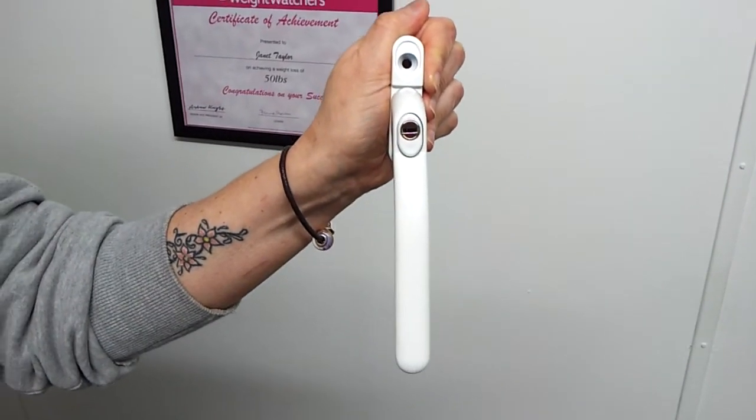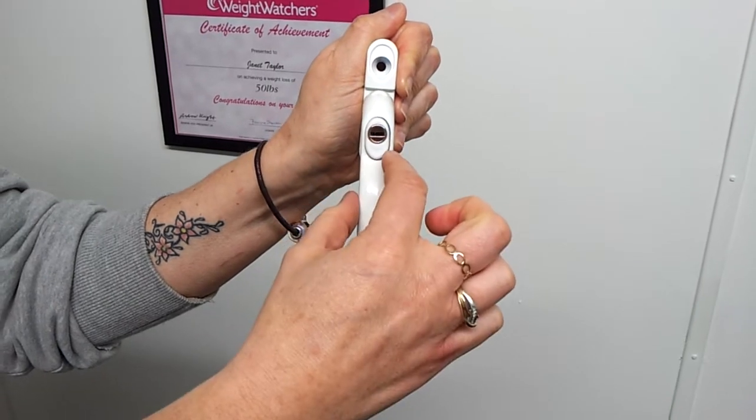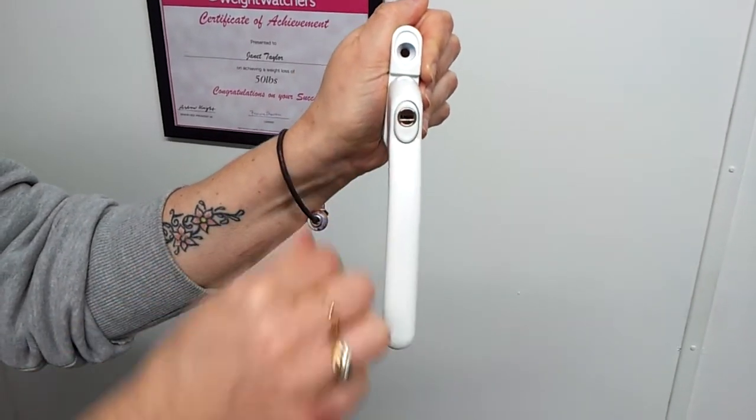Some handles are classed as left handed or right handed. It may be that the handle kinks off slightly to the right or the left.